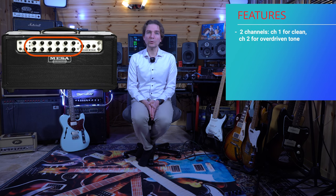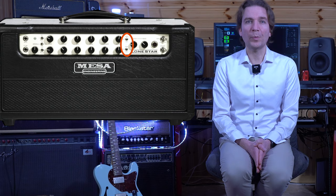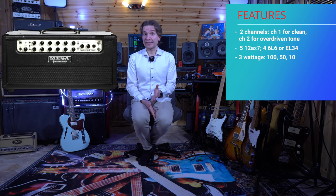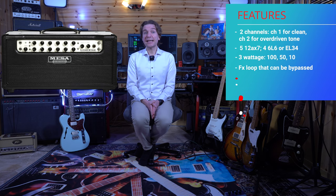On the other hand, channel 2 can either be set to achieve a slightly gainier clone of channel 1 or can become a high-gain preamp. The amp has five 12AX7 valves and four power valves that can be either 6L6 or EL34, and allows us to choose between three different wattage ratings across two different classes of operation. We can select 50 or 100 watts of class AB wired in push-pull, or switch down to 10 watts of pure class A in a single-ended configuration for more harmonic content. It has a serial effects loop with send level control and the ability to hard-bypass the effects loop. It also has a built-in reverb and a footswitch for channel switching.